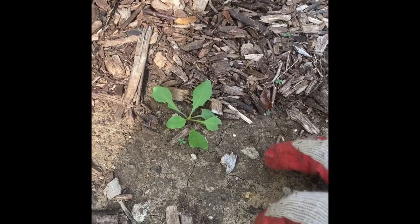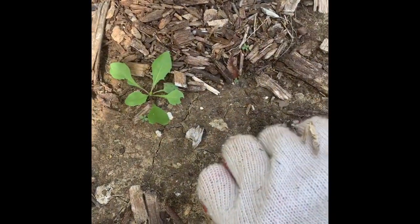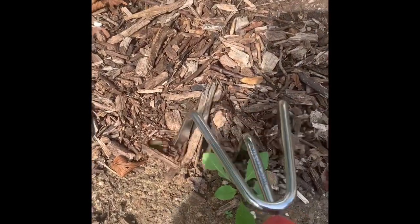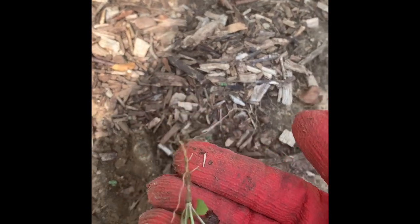I'm going to get my fingers right at the bottom, as close to the ground as I can, and wiggle back and forth to pull out the root. If I have trouble, I can use my cultivator to scrape around the weed and loosen the dirt, then get my fingers at the bottom and wiggle it free — and there's the weed, root and all. Then I'll put it in my trash bag.